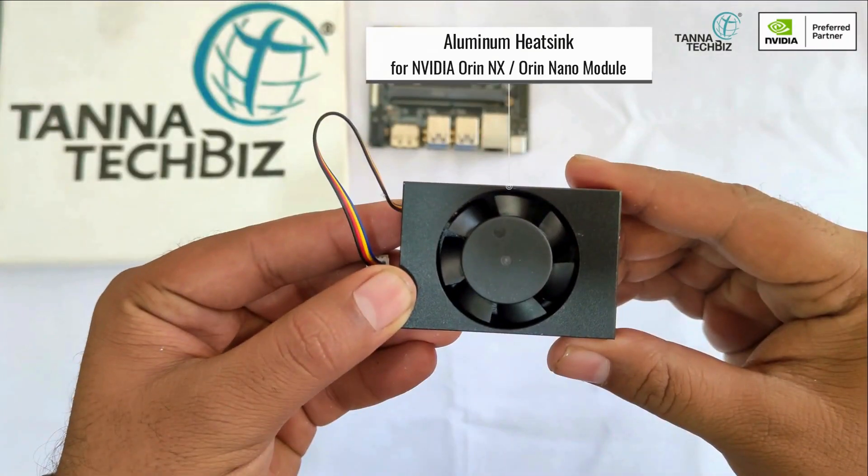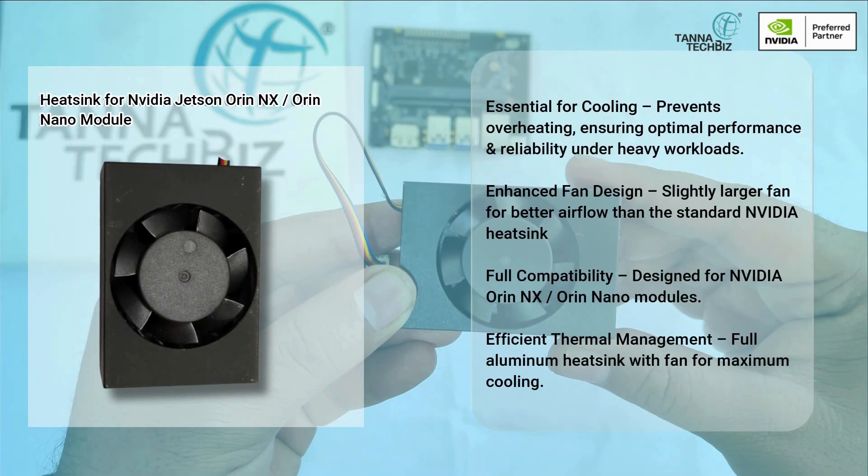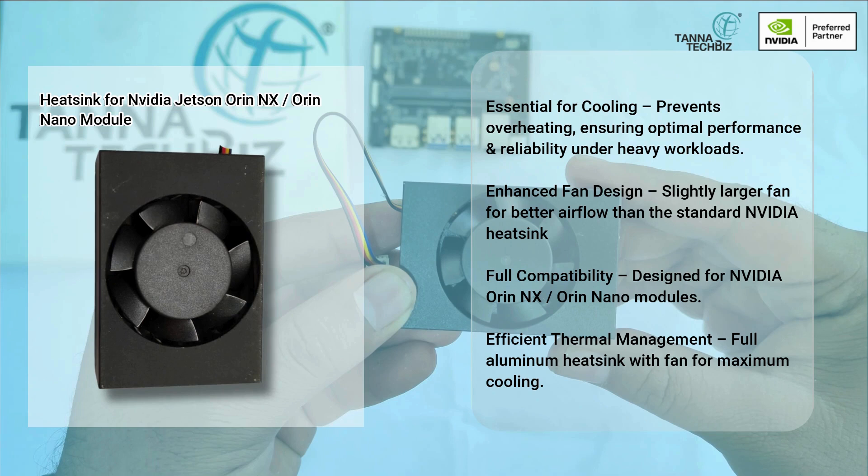Aluminum heatsink for NVIDIA Orin NX and Orin Nano module. Essential for cooling — prevents overheating, ensuring optimal performance and reliability under heavy workloads. Enhanced fan design with a slightly larger fan for better airflow than the standard NVIDIA heatsink.